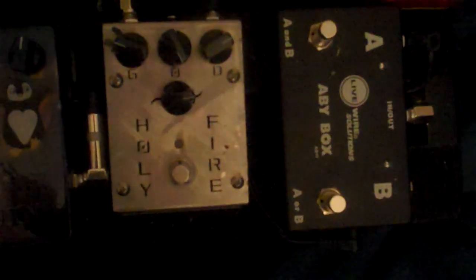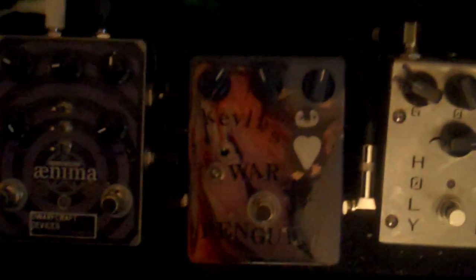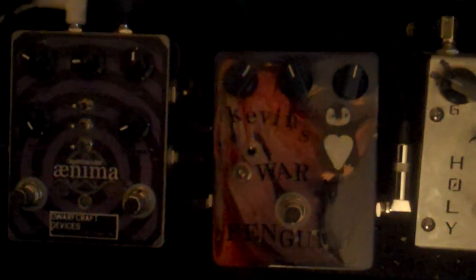The LTD Special Recipe — thank you very much Jules from Razorblade Mona Lisa for selling that to me, I love it — right down to the Holy Fire. And this little one right here, which if you guys know, says Kevin's War Penguin. There's the cute penguin, but it's not that cute because it's at war. This is a Fox Tone Machine clone courtesy of Todd from Grumpy Toad.